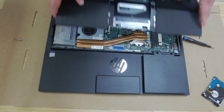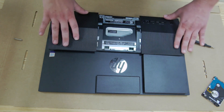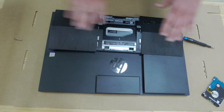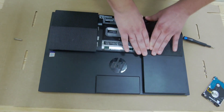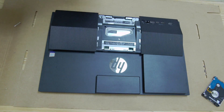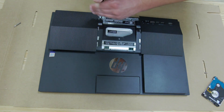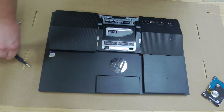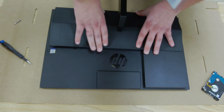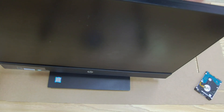Now we're going to put the case back on. Line up your ports first — that's the most important step so you don't snap any of them. Let it sit there and apply even pressure with both hands, firm but not hard, making sure all your clips are seated. Then grab the Phillips head again and screw the four screws back in. Put the stand top-first, groove it in, come down with it, and snap it into place. And that's it — that's a hard drive upgrade for the HP Pro 1600.